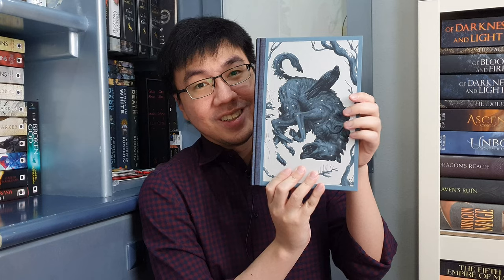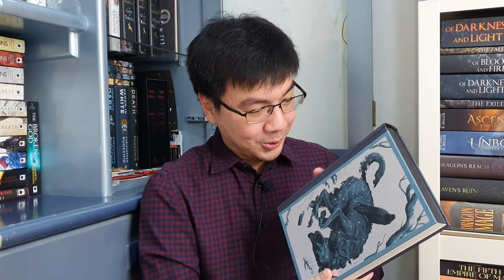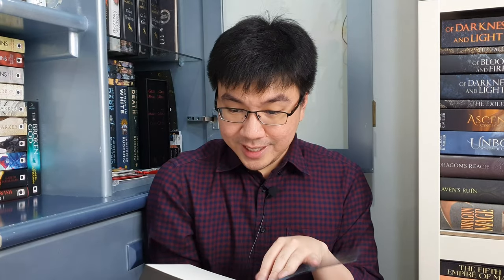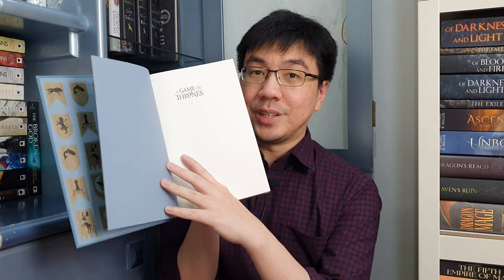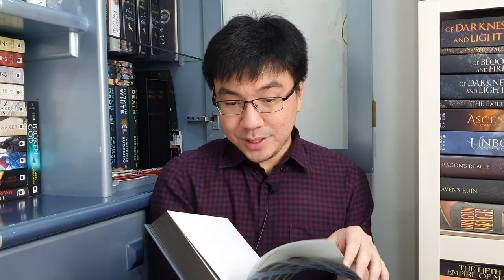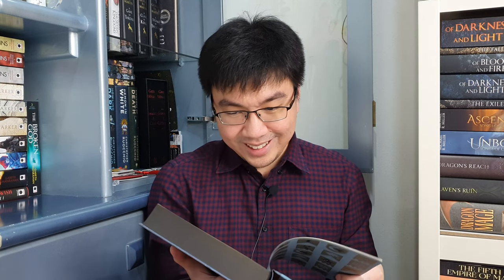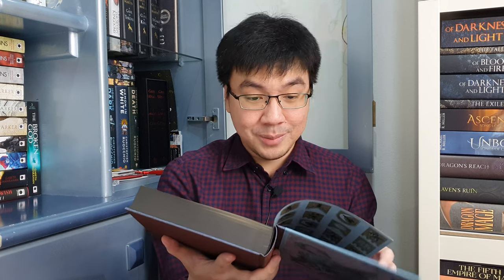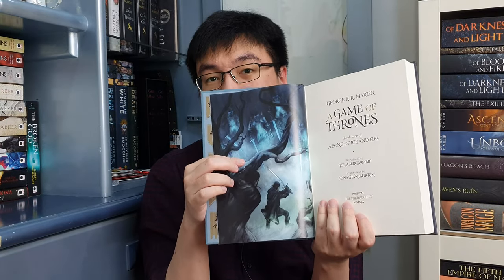The end paper contains flags of the houses in A Song of Ice and Fire. Inside you can see 'A Game of Thrones' written on the front page. I completely forgot that this edition is introduced by Joe Abercrombie, one of my favorite authors. All the illustrations are done by Jonathan Burton. You open the first page and you are welcomed with a gorgeously illustrated image of the opening of A Game of Thrones. The iconic opening — wow, this looks beautiful, so much better in person.